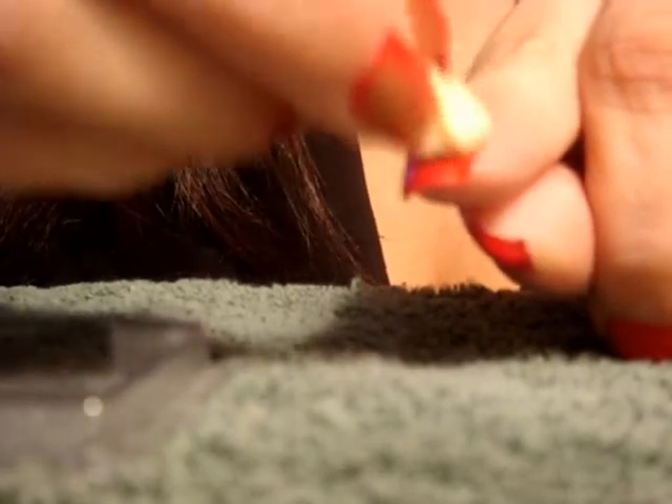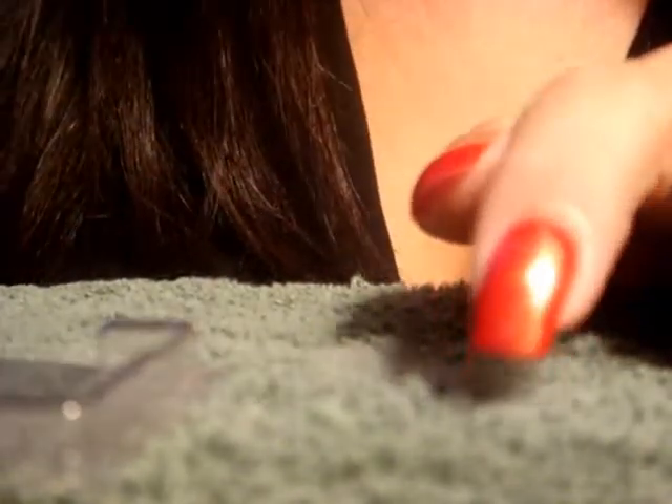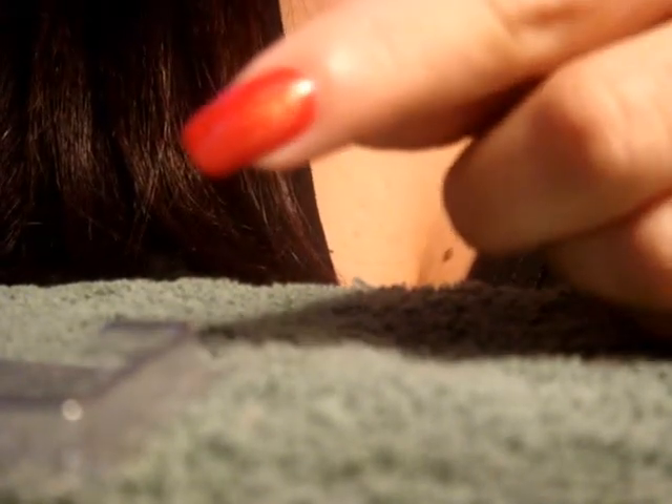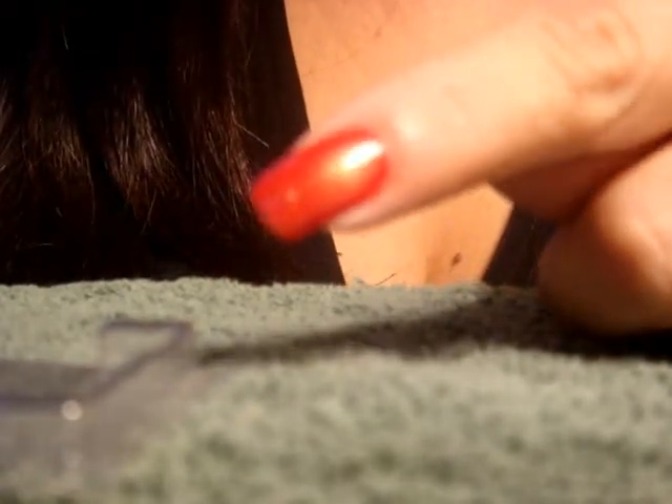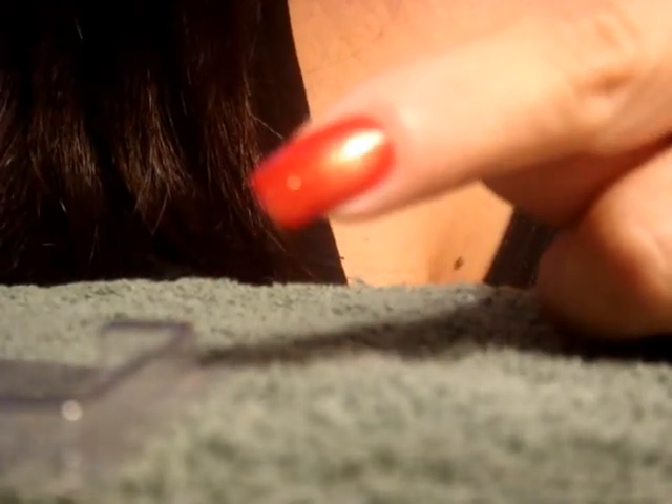I'm just going to dip my sponge into the gold and press it down — just like that. This color is very transparent, so you'll have to do a couple of coats of the gold because it's not showing up as dark as I'd like.